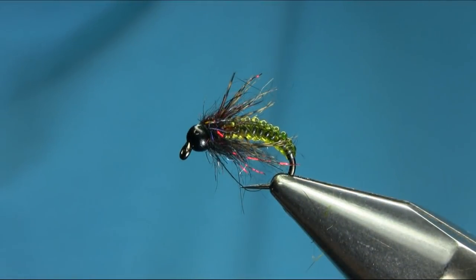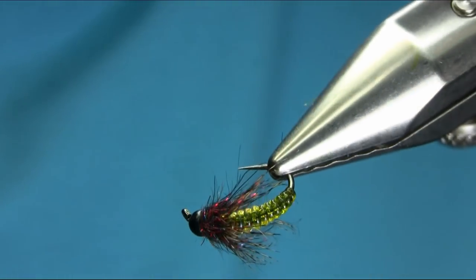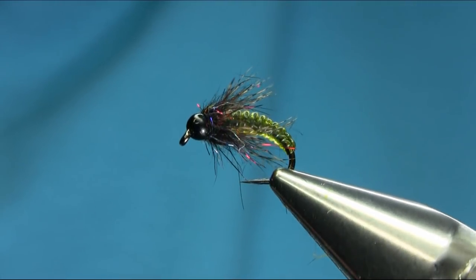So there we have a clear stretch transparent Caddis larvae — a great pattern for winter. I hope you enjoy this video, thanks for watching.